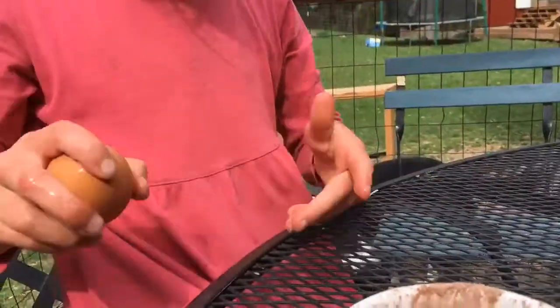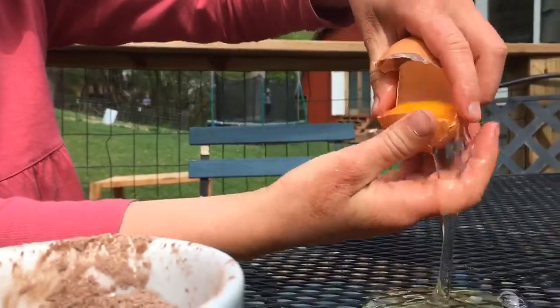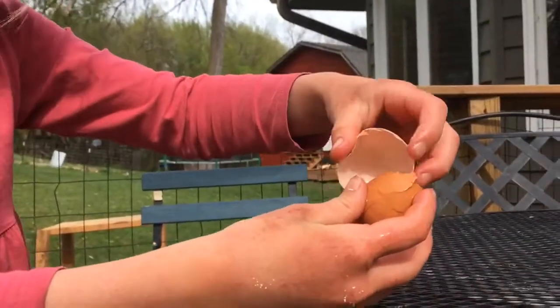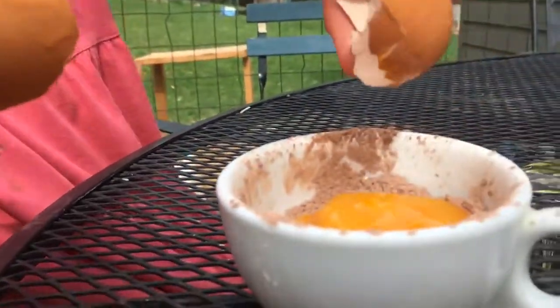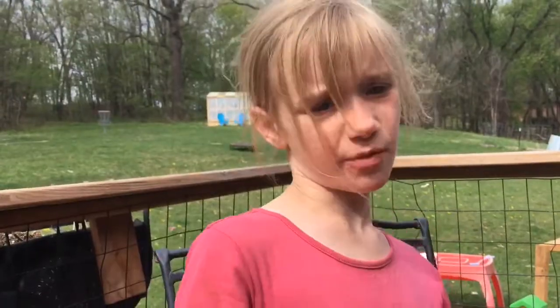Two egg yolks. Mix it up really well. Now we're going to heat up some milk until it's almost boiling — wait until there are little bubbles at the sides. One cup of milk.